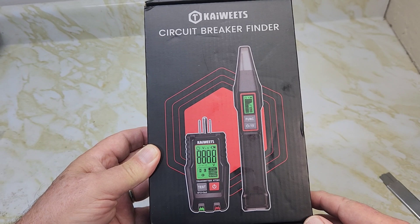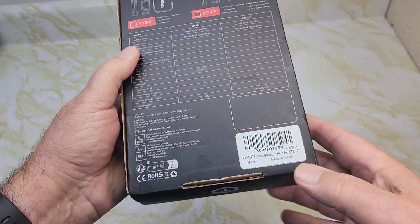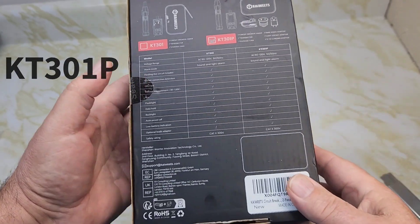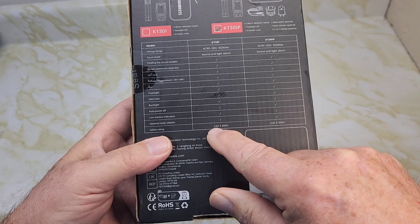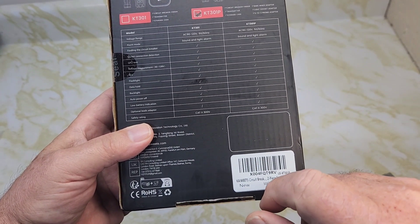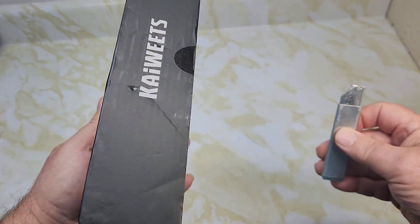Kawitz reached out to me and asked me whether I'd do a YouTube video on their circuit breaker finder. They sent me model number KT301P, and I think this model has everything except for the optional lead adapter. So I'm going to take a look at what they sent me and review this.